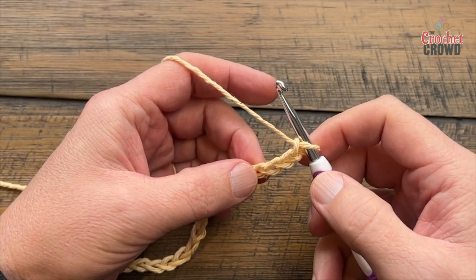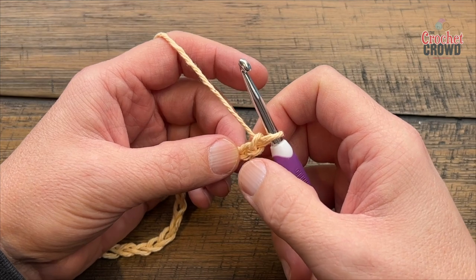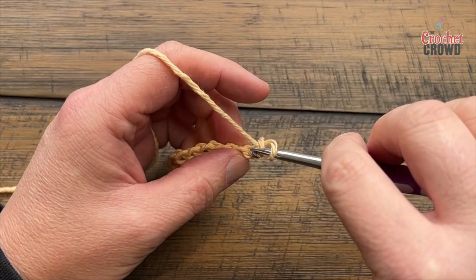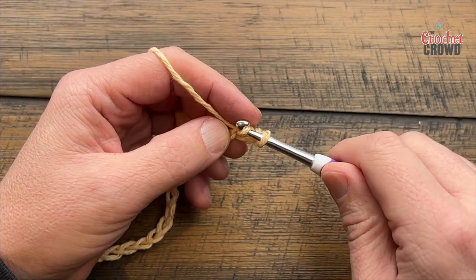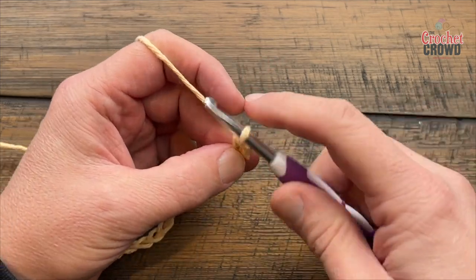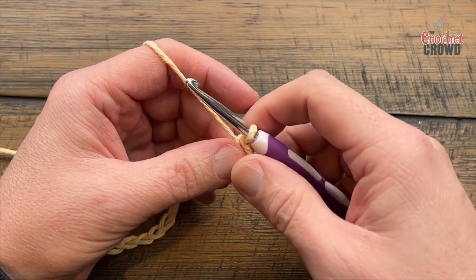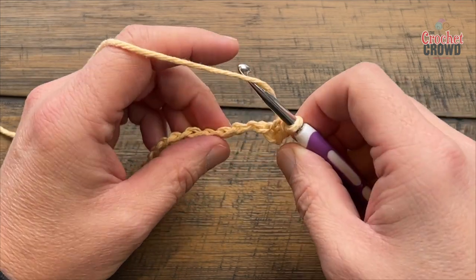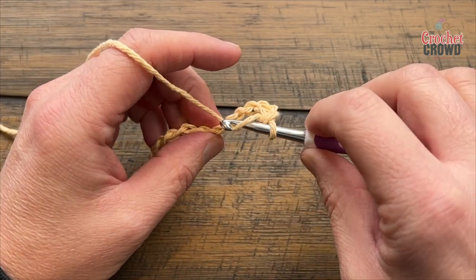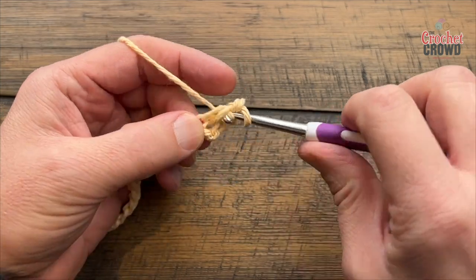Let's begin row number one. We're going to start by going into the second chain from the hook and just single crochet into the back hump of the chain. If you prefer to do the regular stitch into the chain you can do that — I always like to go in the back hump, it's a personal preference. Now skip two chains and go to the third, and apply five double crochets into that same stitch.